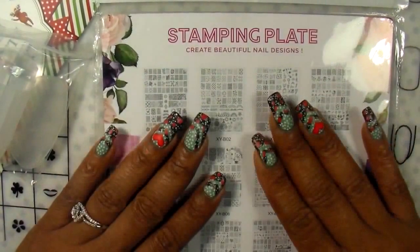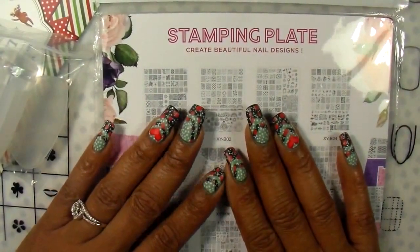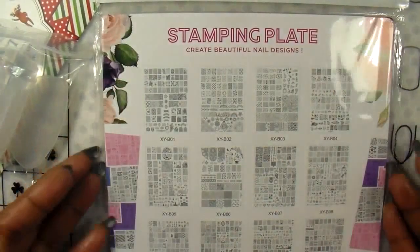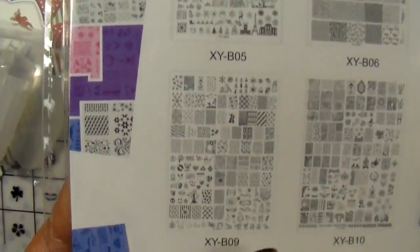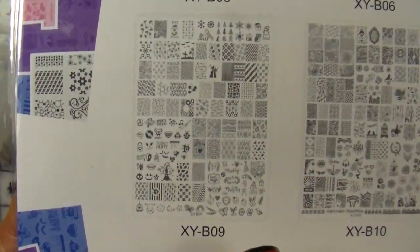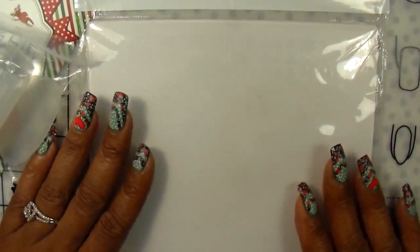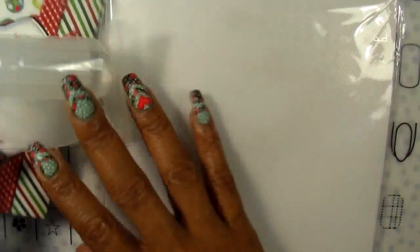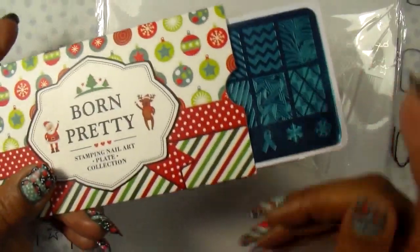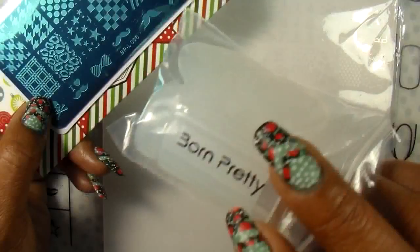Hello everyone and welcome back. I'm going to try this acrylic stamping plate I purchased from AliExpress — I'll leave the link in the description box. There are 12 plates in this collection and the one I have is XY-B09. I also got this plate from eBay — it's from Bon Pretty Store and this one is BP-L-006 — and they sent me this clear stamper for free.